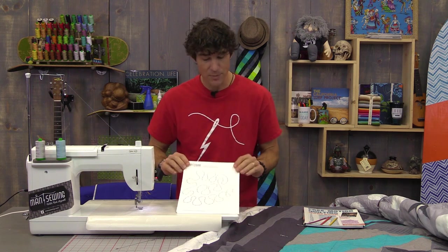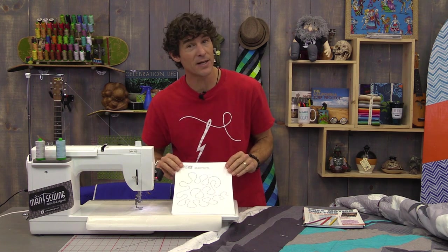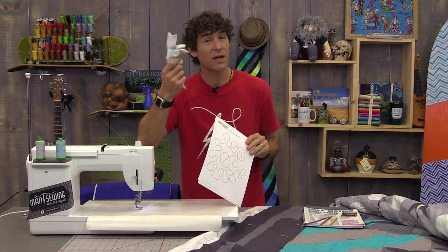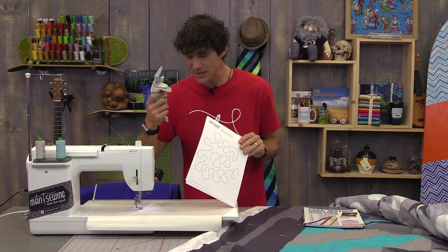If you drop down into the description or the link below, we have these printables for you, as well as supplies if you need them — like your sew slip mat for your machine, or your machine gloves, which I wear all the time for grip.